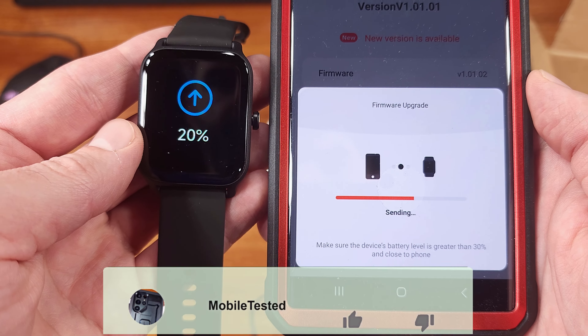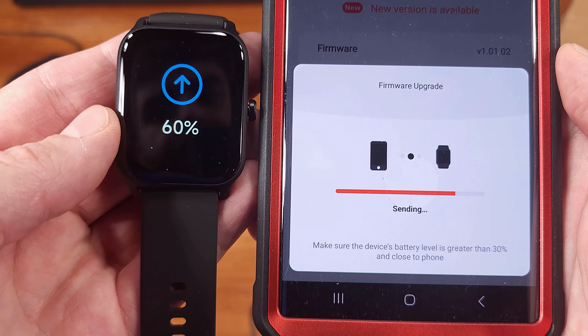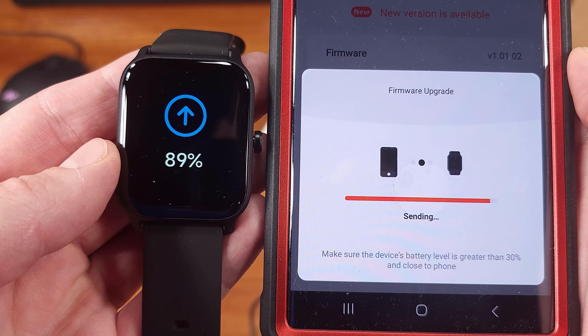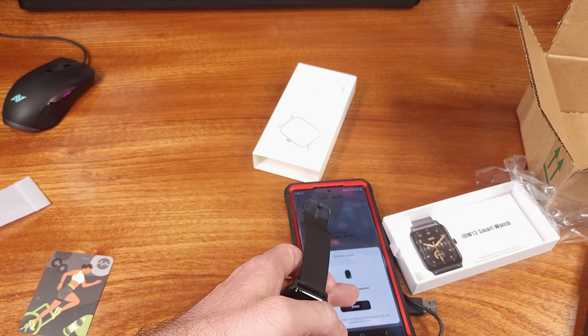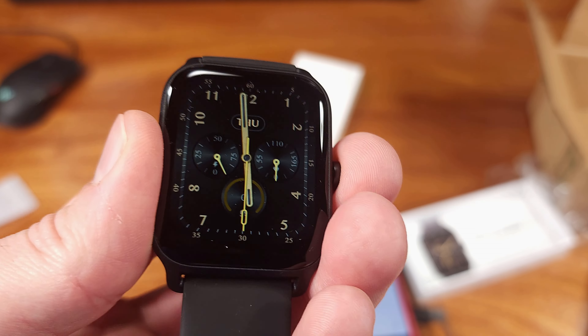The watch is IP68 rated, which will definitely come in handy for intense workouts or if you're running and get caught in the rain. This smartwatch is offered strictly in the Bluetooth variant. There are over 100 pre-programmed fitness tracking modes. I didn't get to use most of them, but the basic ones like walking and running seem to work well.